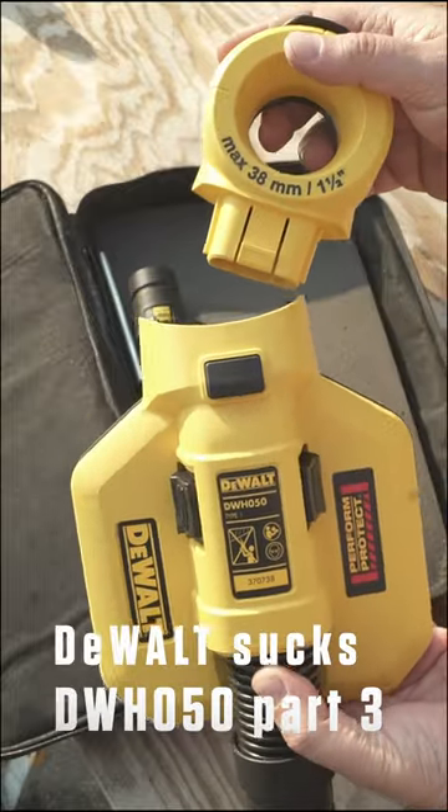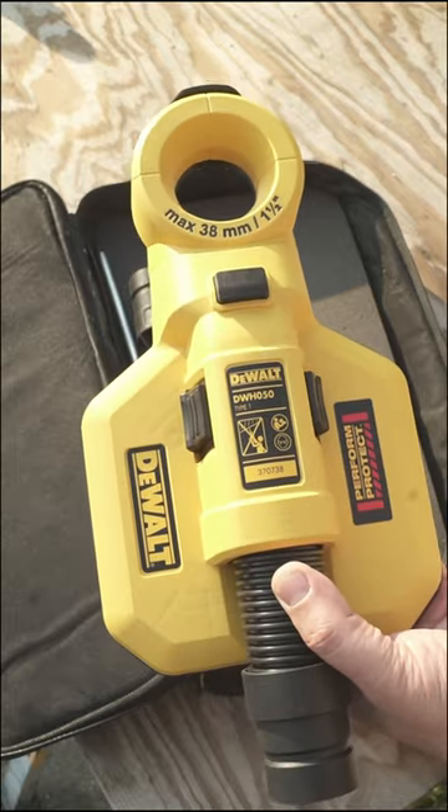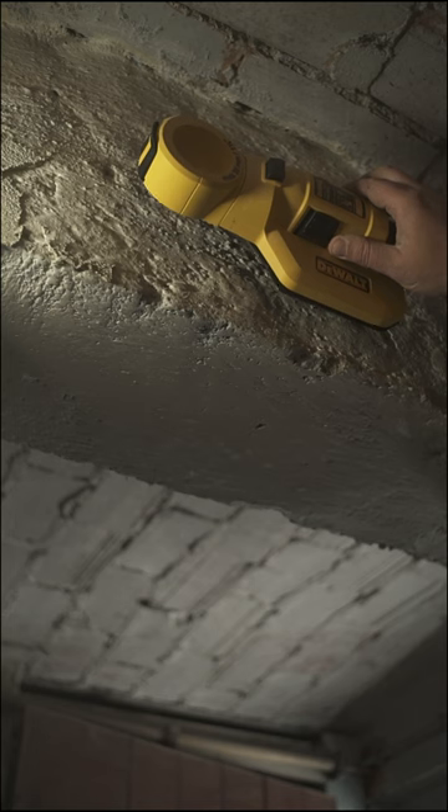Short and sweet video about a pretty handy dust extraction for some serious drilling, in combination with a corded shop vac. So let's witness the sucking power.